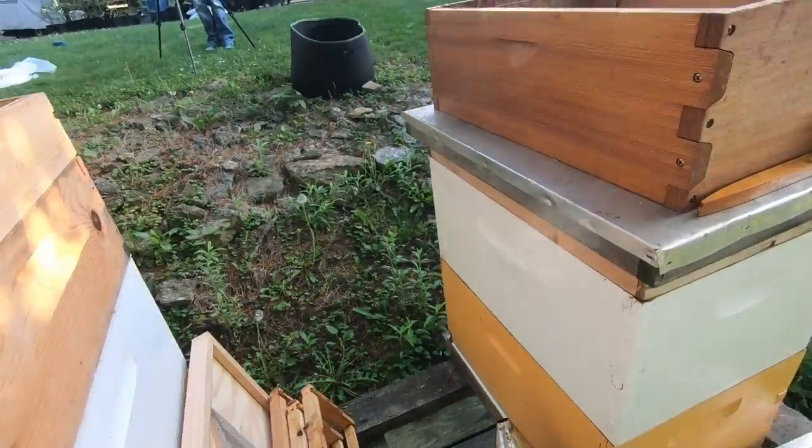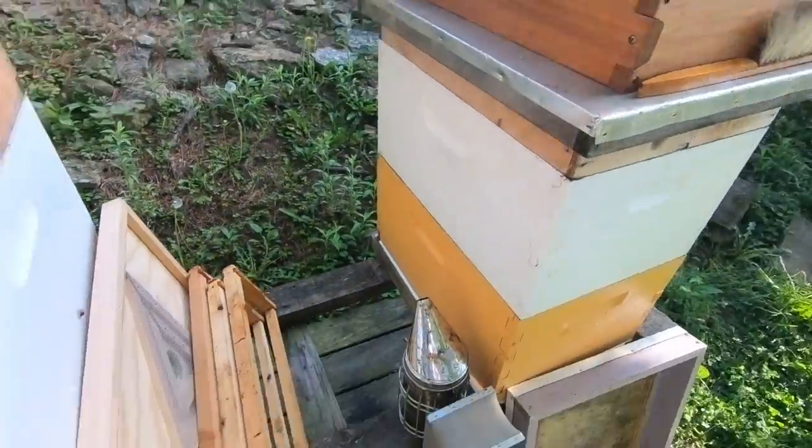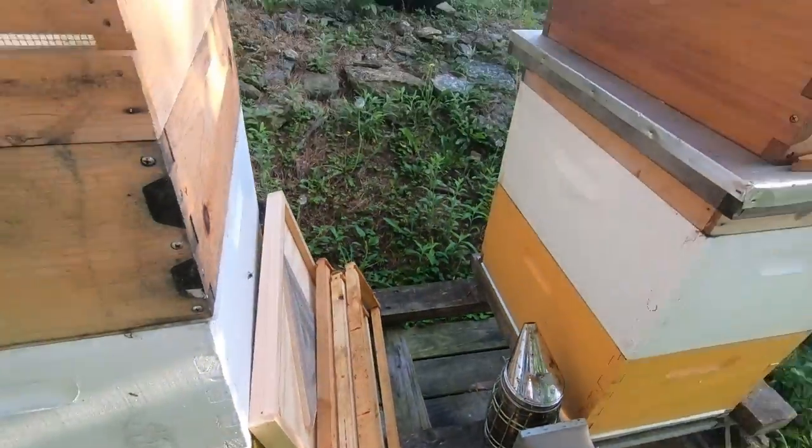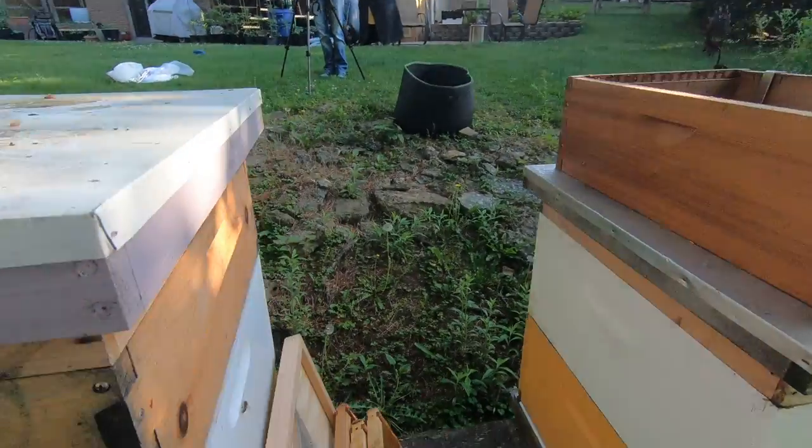The escape board is gone. I have one, two, three, four extra frames, which matches what I put in. So we're done with this piece and now we move on.